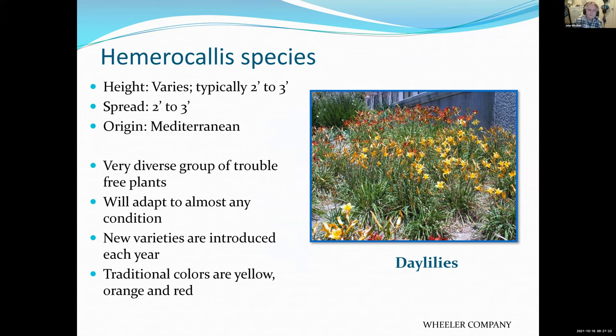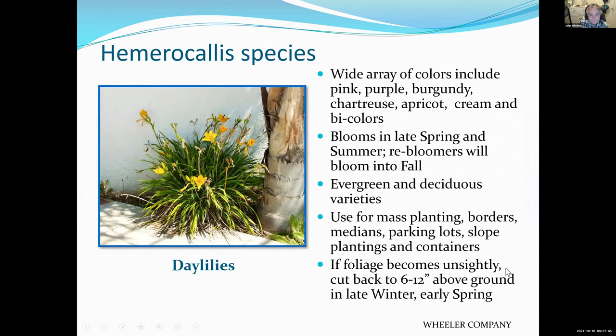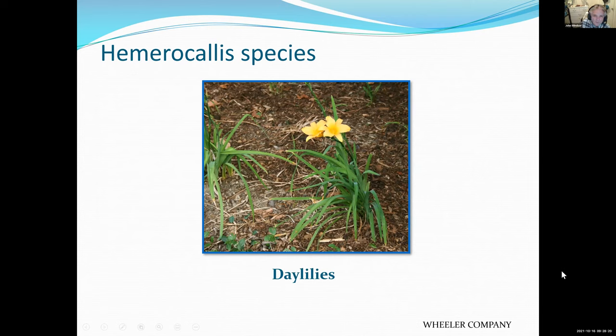Daylilies are probably a little more interesting than the agapanthus because they bloom for a longer period of time and you get different colors — yellows, oranges, and reds. There are dwarf varieties where the plant stays quite low but the flowers come up above them. There are evergreen and deciduous varieties; the deciduous varieties in a cold winter will disappear and come back in the spring. It's a good idea to cut them back in late winter or early spring.